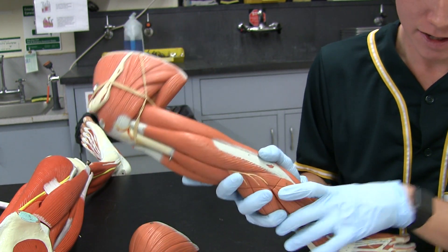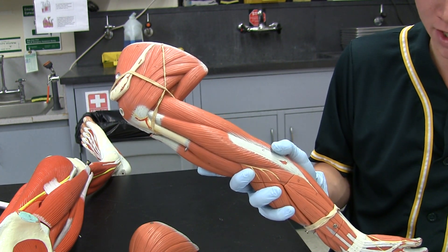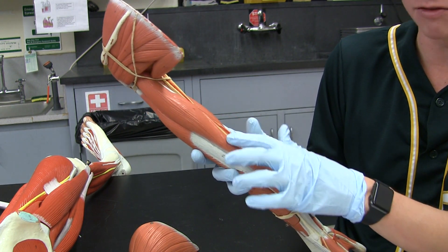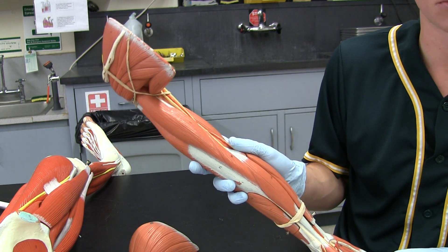Next up, the triceps brachii. The lateral head is just the lateral one. The long head is the biggest one. And then the medial head is a really, really tiny one — it's more inferior, or distal, on the arm.